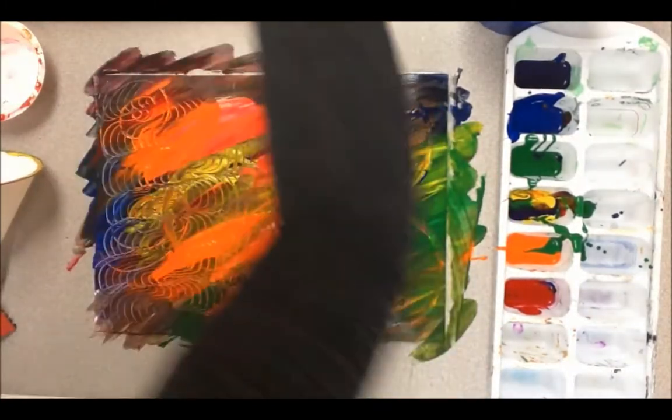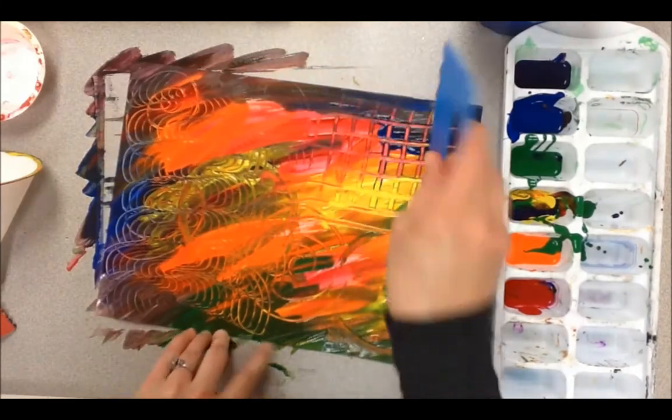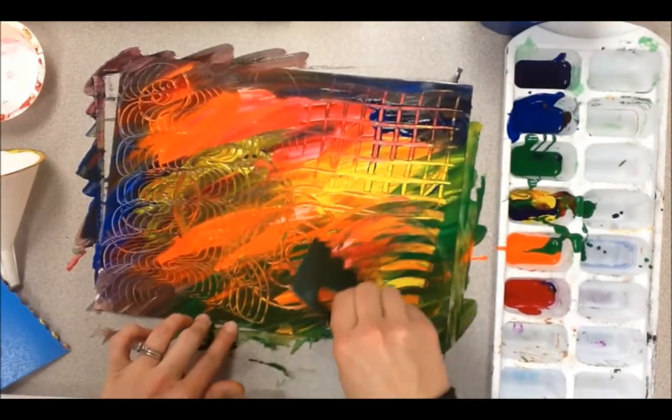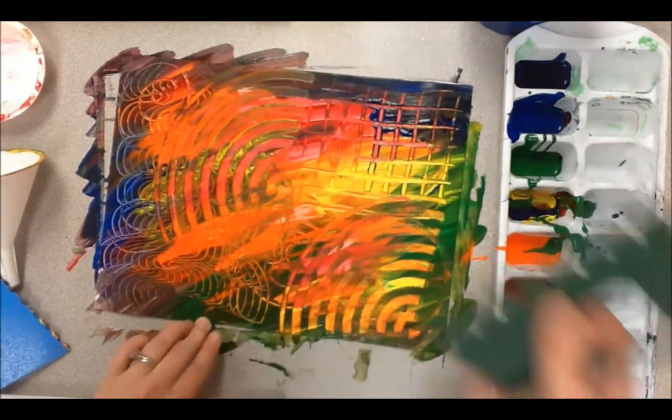You can create a picture with lines going up and down, side to side — whatever you want to do. Be as creative as you want and use different things around your house to help you make your picture.